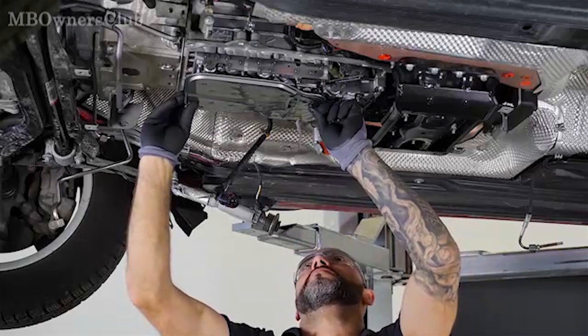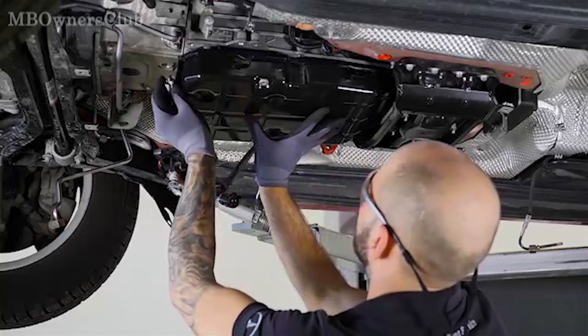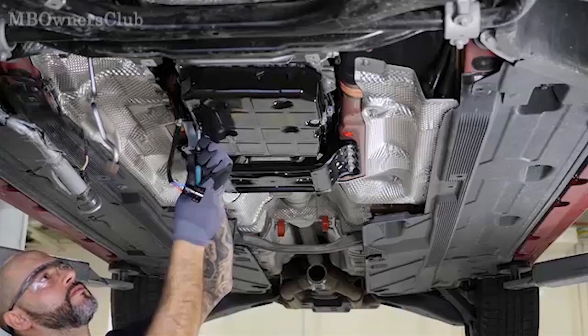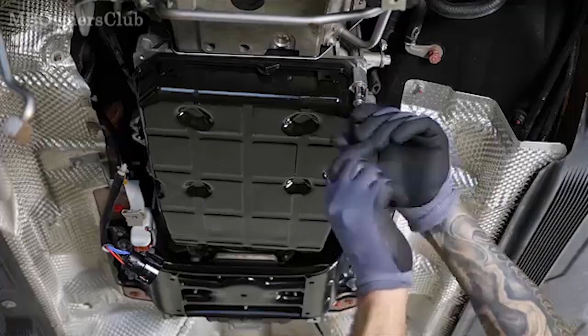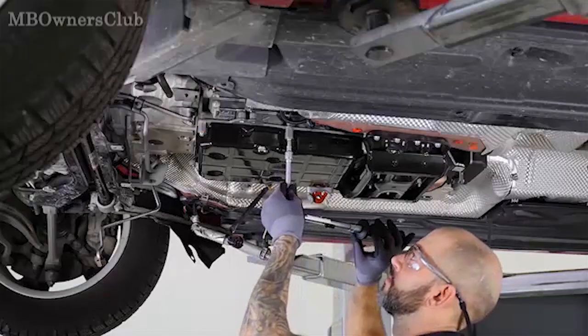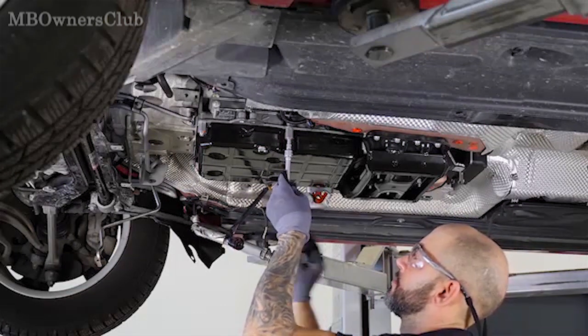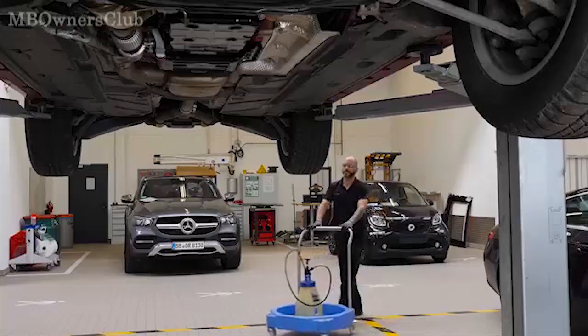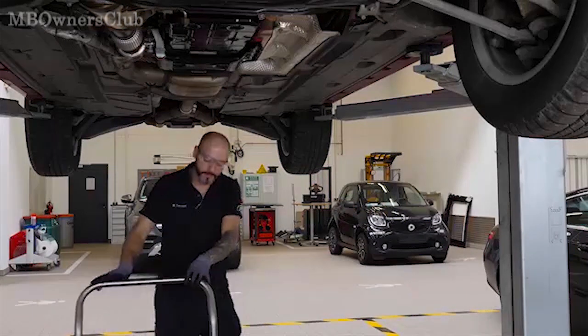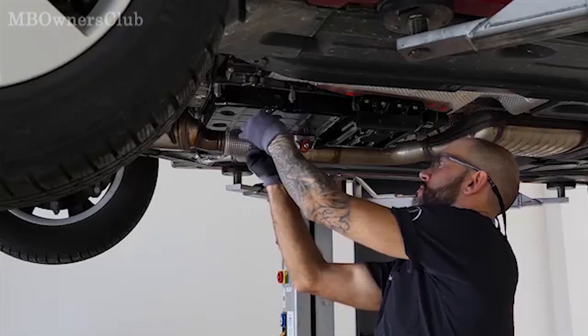The transmission oil filter and transmission oil pan can then be reinstalled. When this work is completed, the automatic transmission can be refilled with oil.